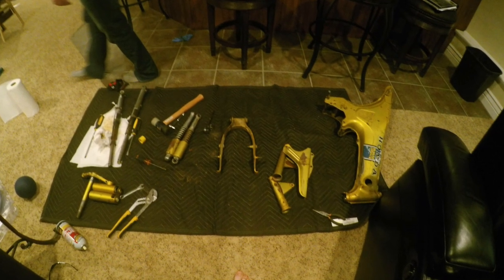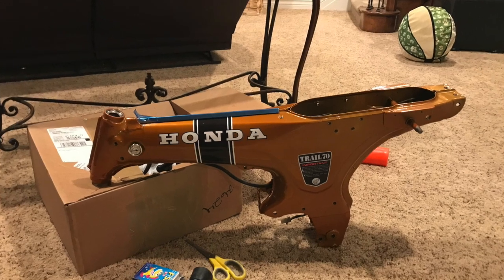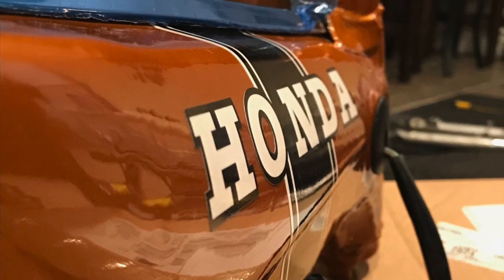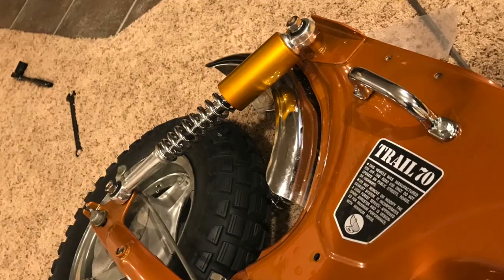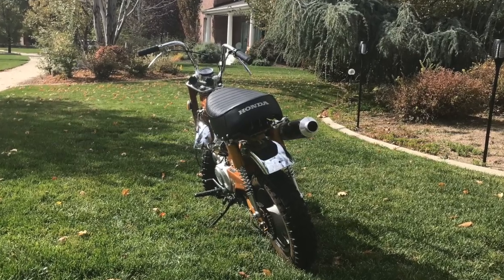If you guys have any questions about how to fix stuff on these trail bikes, just go in the comment section below and we'll make a video about it to help you and other people out. This is our first video of our channel called the Cracked Headlight Garage. So yeah, just comment if you have any questions. Please like and subscribe to our video. Thanks for watching.